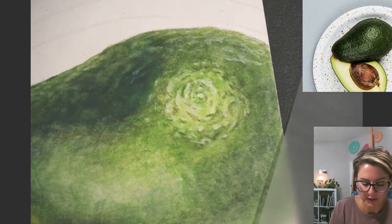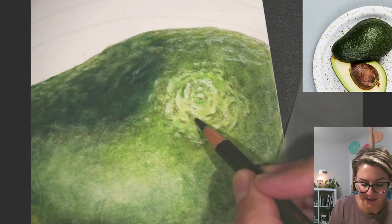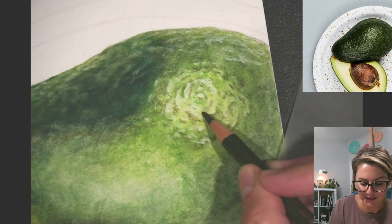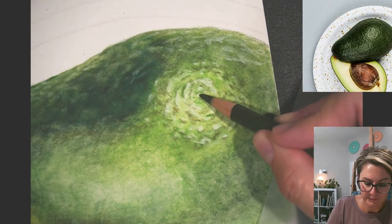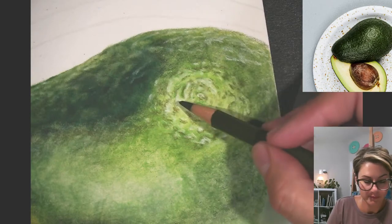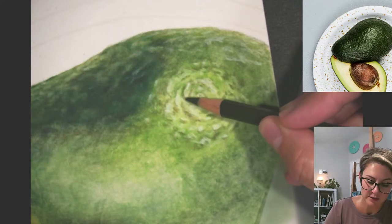I keep hearing that storm and I'm so excited to go watch it. I hope it's a good one. It's important not to rush — even though I'm excited to go watch the storm, I'm not going to rush this. Take your time.